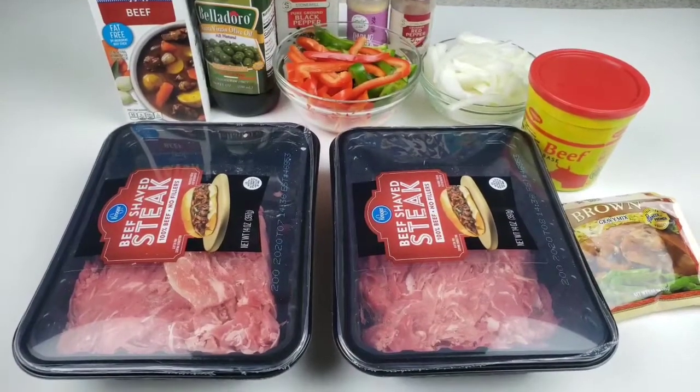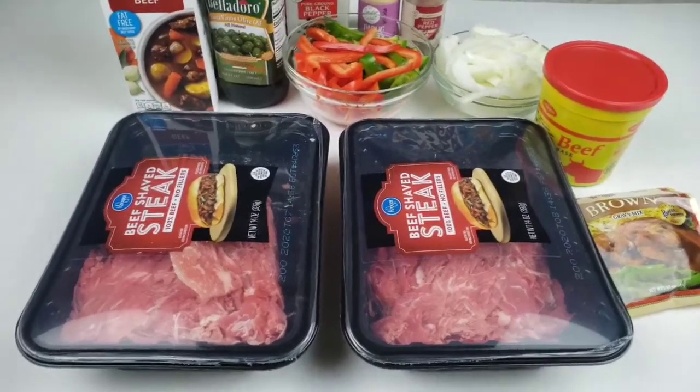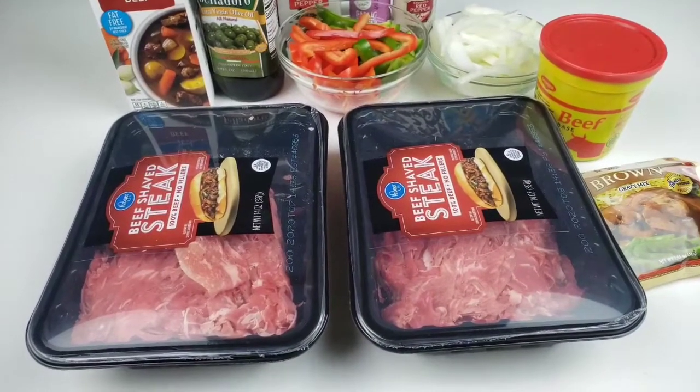Hello everybody, this is Bui from Mama Bui's Kitchen. I hope you are having a great day. Today we are making cheesy beef-shaped steak.